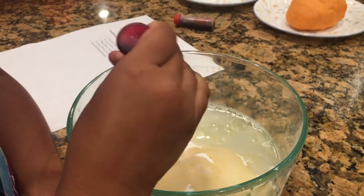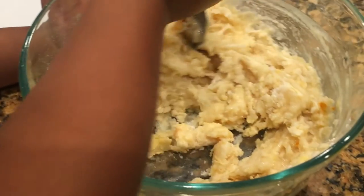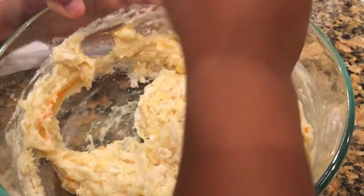Add yellow food coloring. It's getting yellow and harder to make.